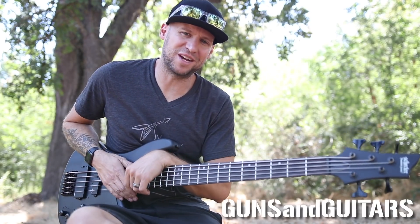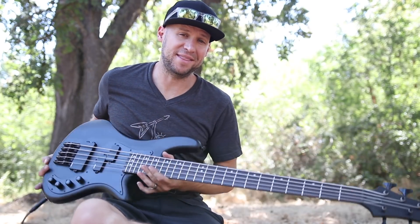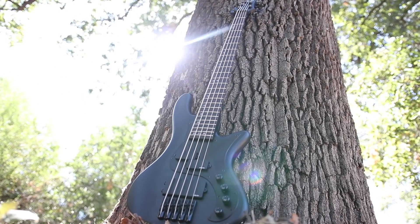Hey guys, welcome back to another episode of Guns N' Guitars. I'm Dan, and this is the Schecter Stealth 5 bass.